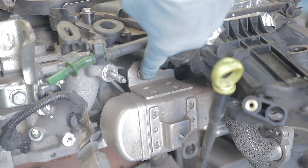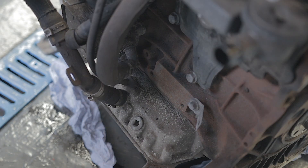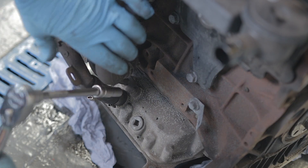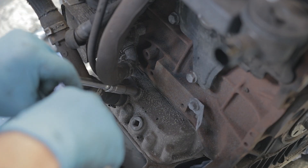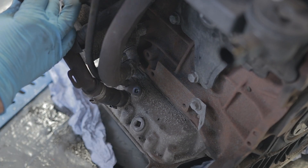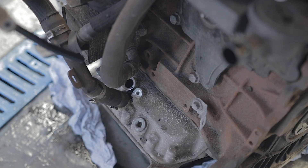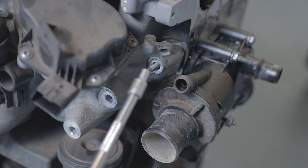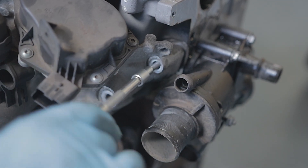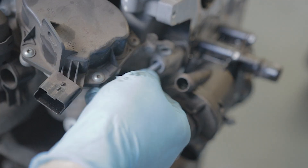Then there's a 13mm bolt. If you don't fancy bending your dipstick tube too much, there is a 10mm at the bottom where it goes into the sump, so you can just pull the dipstick straight out of the sump and take it out of the way. That stud over here where we took the 10mm nut off - if you've got an E6 bit you can actually undo that stud, and you're going to need to, to slide the whole EGR assembly off.